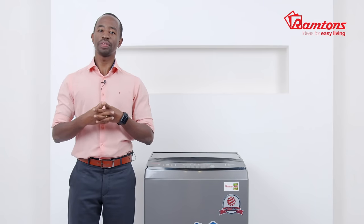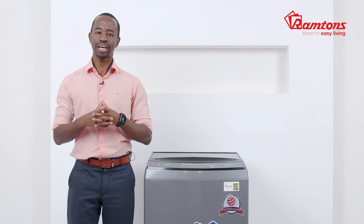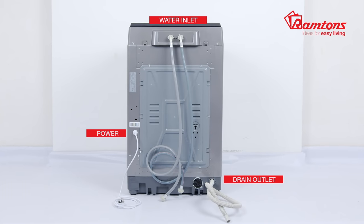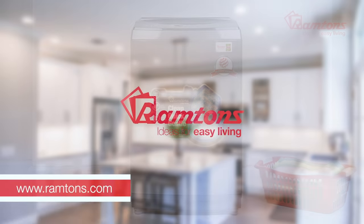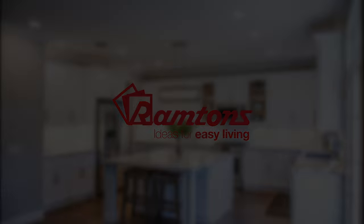Because safety comes first, the RW136 comes with a secure child lock to avoid accidental operation by kids. Installation requires a water inlet, drain outlet, and a power connection. The Ramton RW136 fully automatic washing machine comes with a one-year warranty and is available online and at leading retailers.